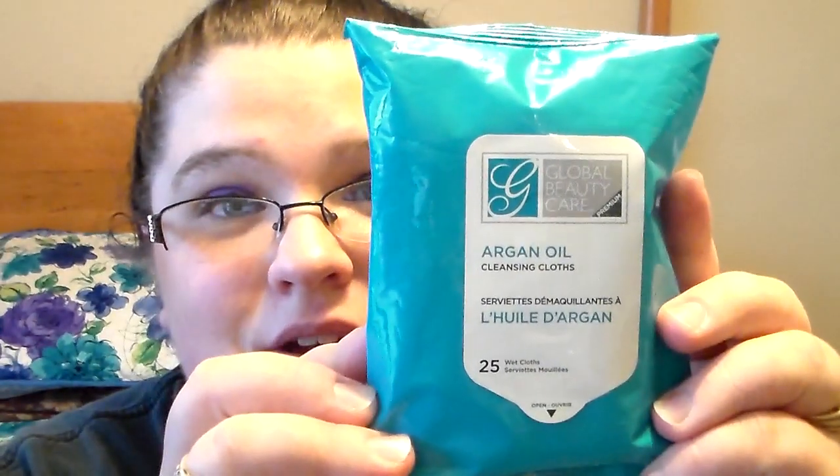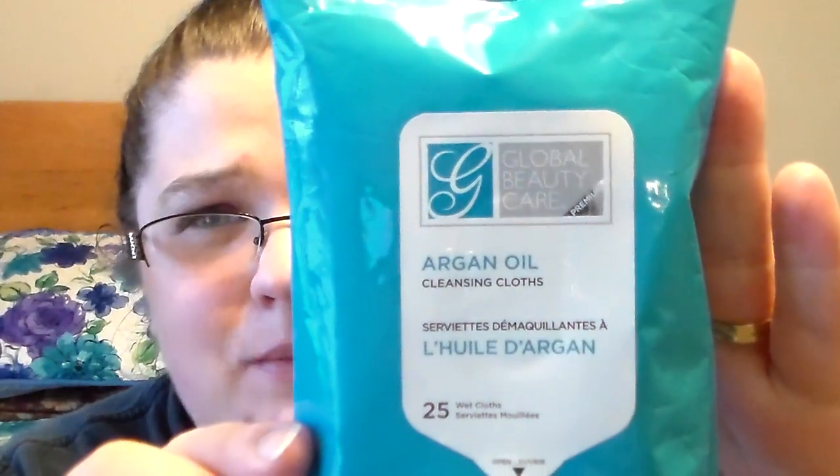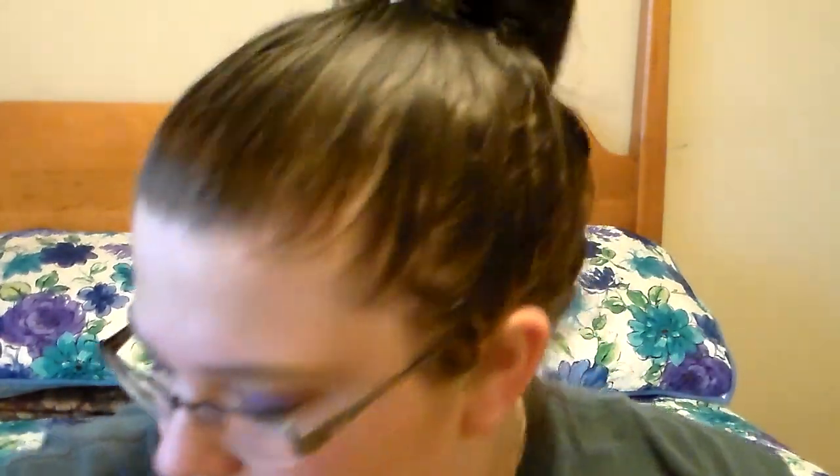I picked up the Global Beauty Care Argan Oil Cleansing Cloths. These are really hard to find at my Dollar Trees. I went to a different Dollar Tree I haven't been to in a long time, and they had one pack left. I grabbed them because these are probably my favorite wipes of all time at Dollar Tree. I also like the Lemon Verbena NOLA wipes — I like those too.